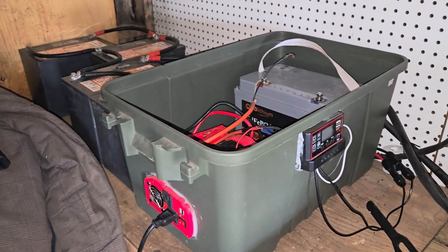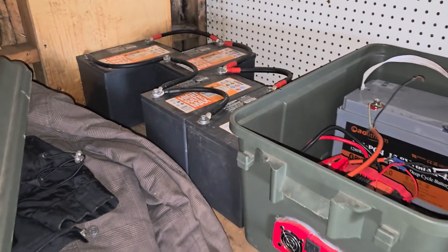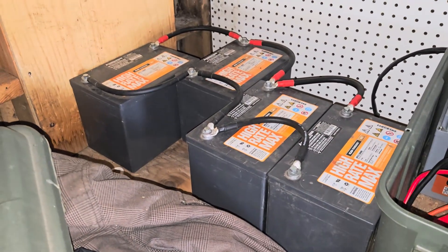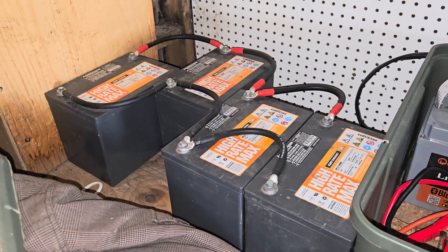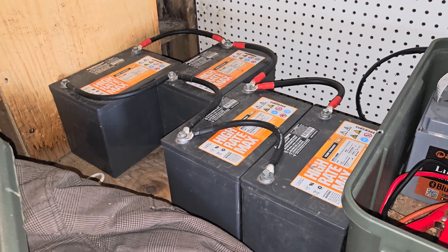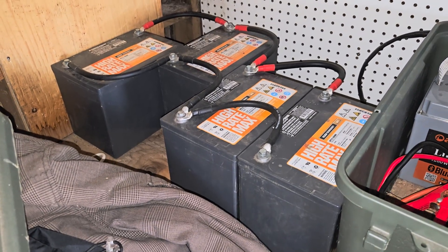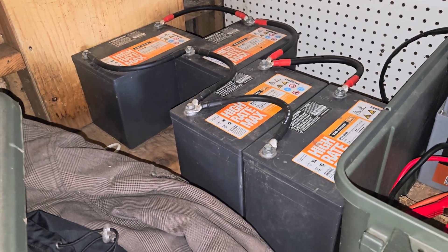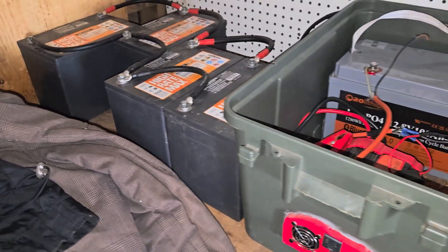A little video on my solar system in the garage, used for charging power tools and whatnot. These four batteries — I did have them in the cabin, but they were in there over the winter so they froze and thawed a bunch of times. Not sure if they're still good; I'm going to try and charge them up again.